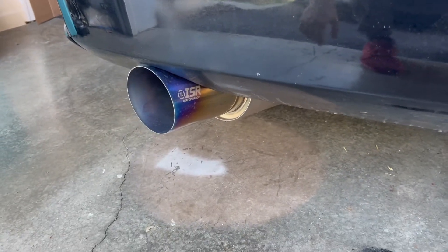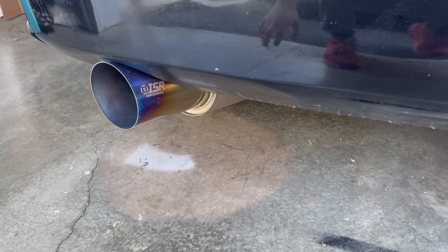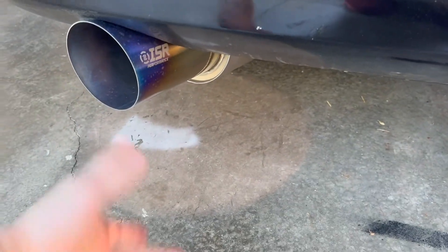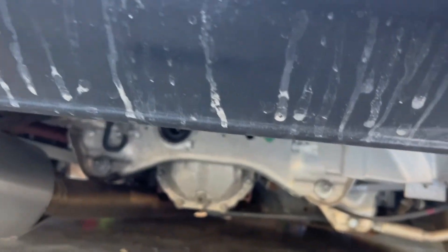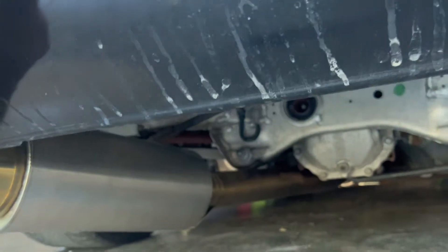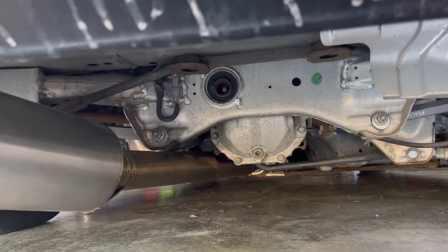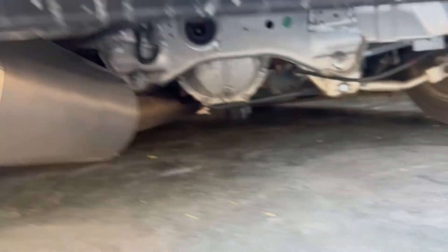I gotta show this — it's an ISR pipe, the exhaust. Nice to be showing more. It's not a bumper tuck yet but it feels like it. It touches somewhere, maybe it is a bumper tuck. Still not sure, gonna try and lift it a little more.